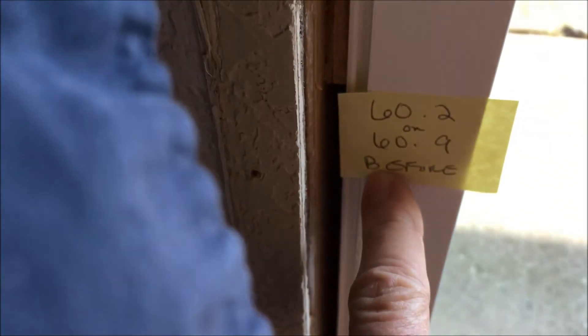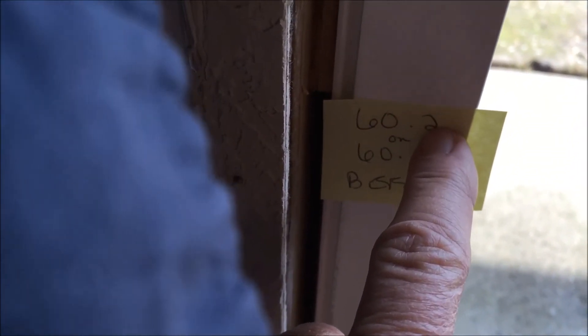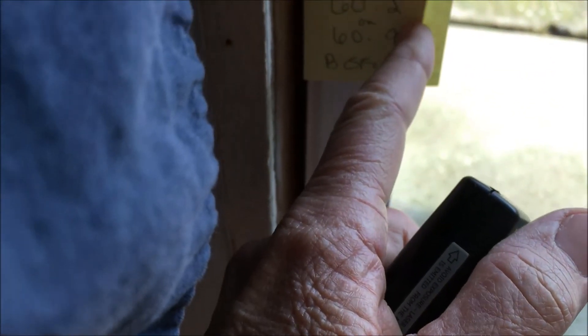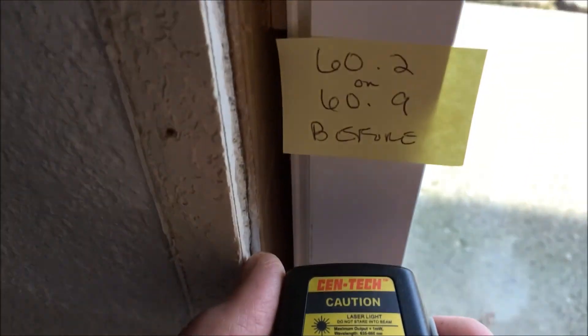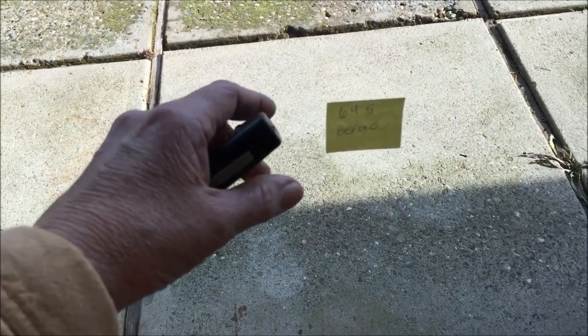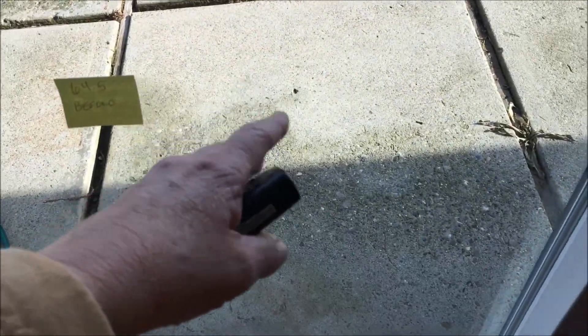In this corner area of the frame, the prior reading was 60.2 — or possibly 60.9, the before shot on the aluminum frame. And now it's coming in at 69.8. So there's clearly a difference in the heat or cold transfer on these panes of glass and the vinyl frame itself — I would say anywhere from 6 to 9, maybe 10 degrees difference.